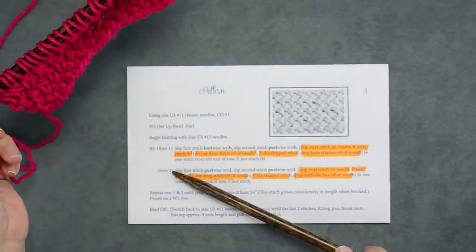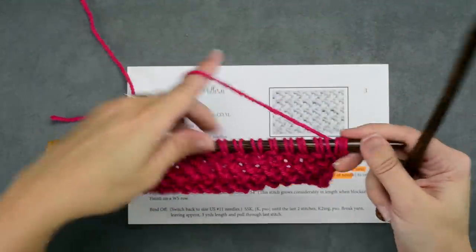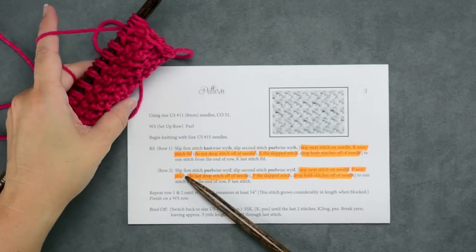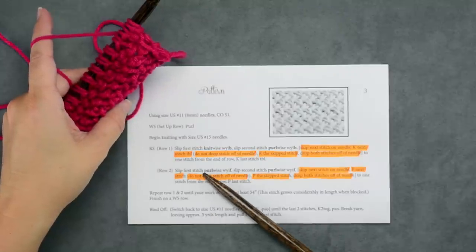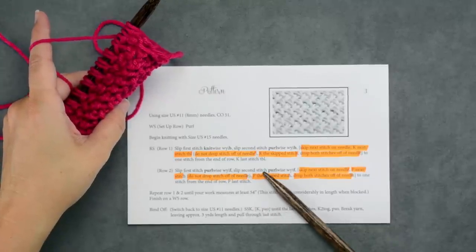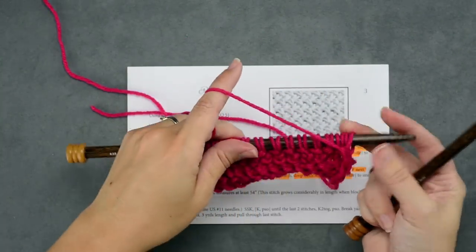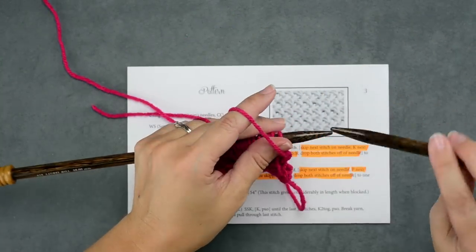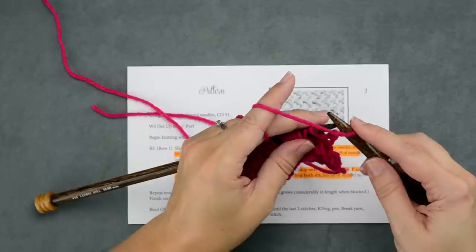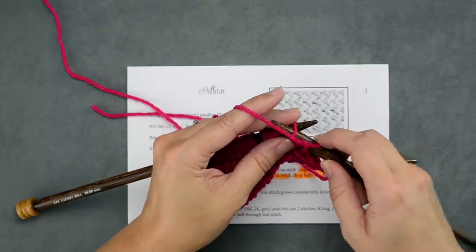Now we're going to do row two of our two-row repeat — that'll be on the wrong side. So we'll turn our work. Now, if you take a look at the instructions, we're going to slip our first two stitches again as we did before on the right side row. But we're going to slip the first stitch purlwise with our yarn in front, and then slip the second stitch purlwise with the yarn in front. So basically we're going to do the same thing with the first two stitches — yarn in front, go in purlwise from right to left, slip the stitch, and do the same with the second stitch.